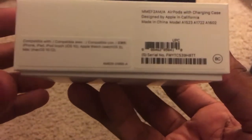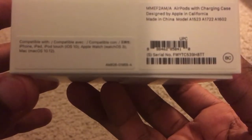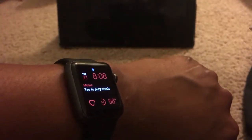So these can be paired up with — let me read it off the box — compatible with iPhone, iPad, iPod touch, iOS 10, Apple Watch watchOS 3, Mac macOS 10.12. So I think this can connect to my Apple Watch. I have a Series 1 Apple Watch Sport, so maybe it can connect.